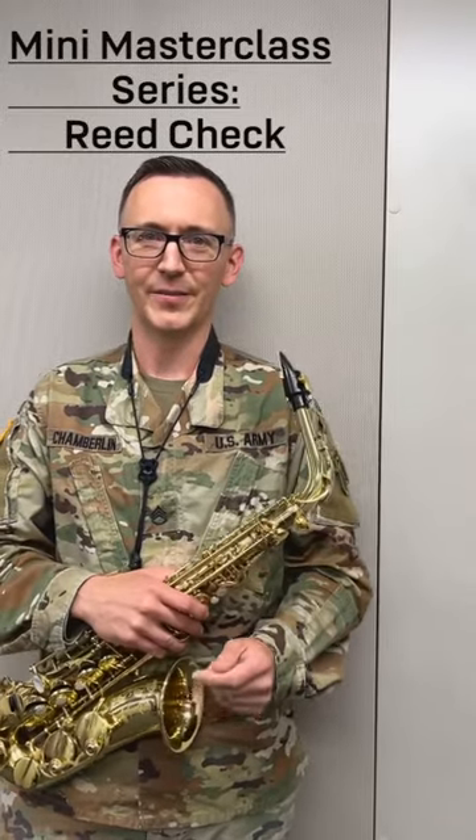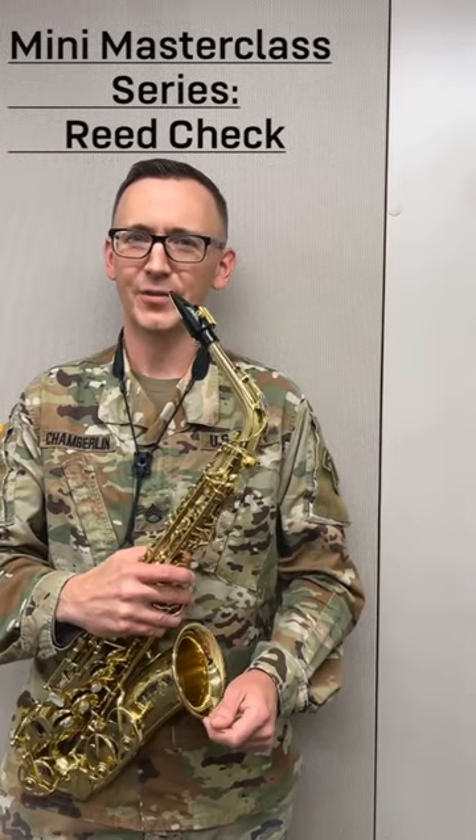Welcome to our mini masterclass where we've got tips to take you to the next level. If your saxophone is sounding different today and you're not sure why, the first place you can always check is your reed.